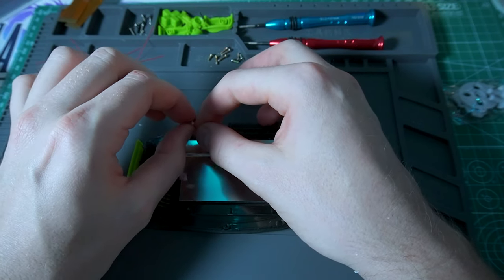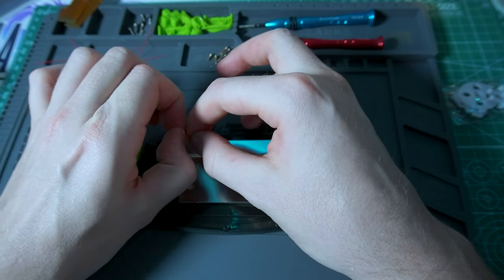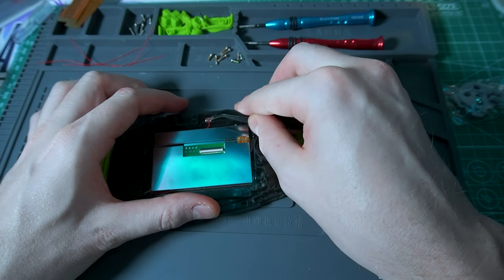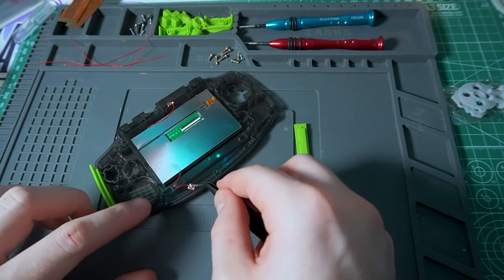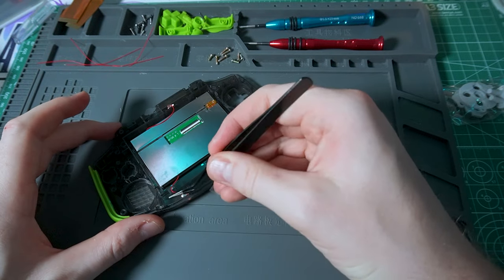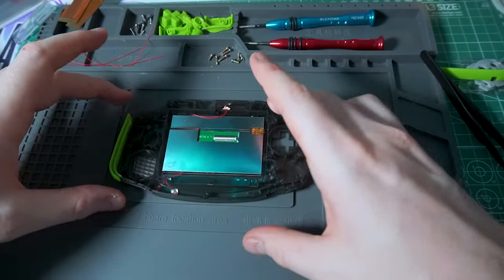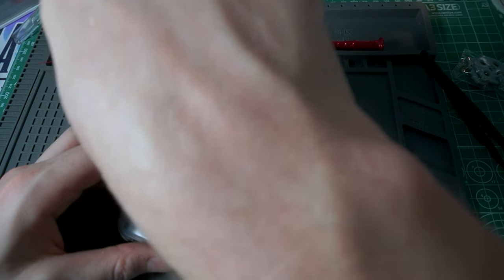There are two touch sensors that came with it — they hang on to these little wires. To install them you just stick them to the front of the case. You can use that to control the screen in case you don't want to solder anything. I don't like this, and I'll explain why at the end of the video — I essentially prefer controlling the screen with the buttons and will probably remove these in the future. Now let's take our Game Boy Advance apart.